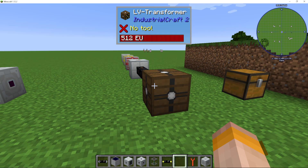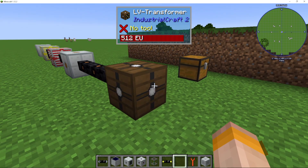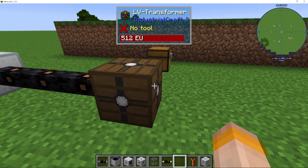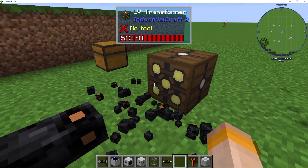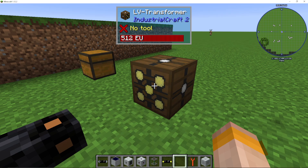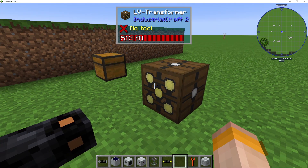I'm going to show you how to use transformers in IC2 or Industrial Craft 2. First up we have a low voltage transformer. The way these transformers work is that the side with multiple dots is where the higher amount of power goes into.